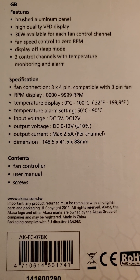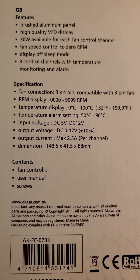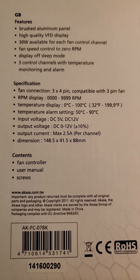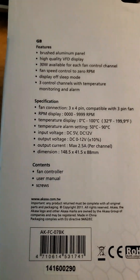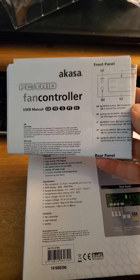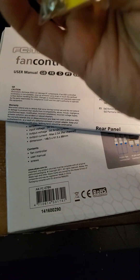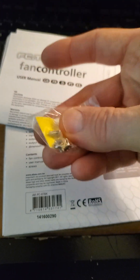Input voltage is 5 and 12 volts, output voltage is zero to 12 volts, and output current is a maximum of 2.5 amps per channel. Dimensions are 148.5 by 41.5 by 88 millimeters. In the box you get the fan controller, user manual in multiple languages, and four standard chrome screws.